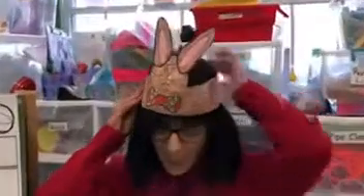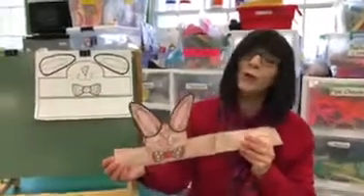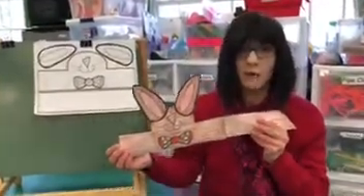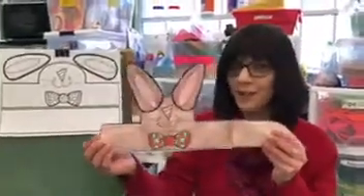Here you go — bunny ears! Doesn't that look cute? Now remember, my bunny's brown but your bunny can be any color you want. You can use my template or you can use construction paper. The main thing is I want you to have fun. So if you didn't make a bonnet, here's your Easter bunny ears.